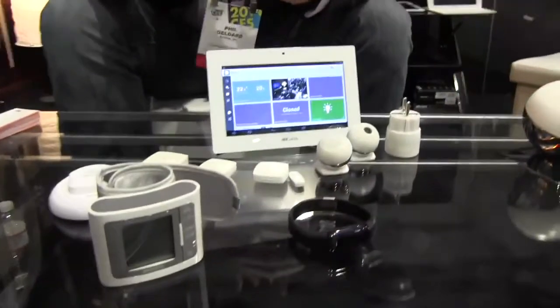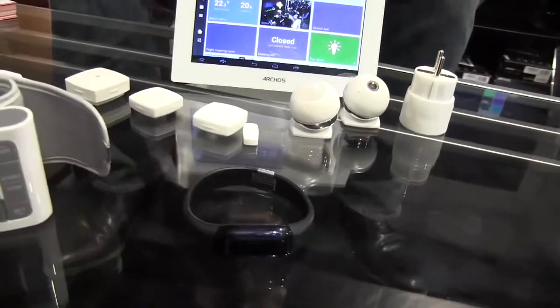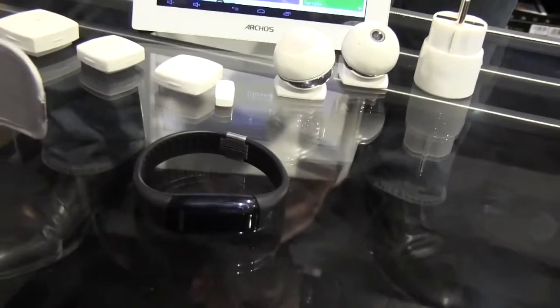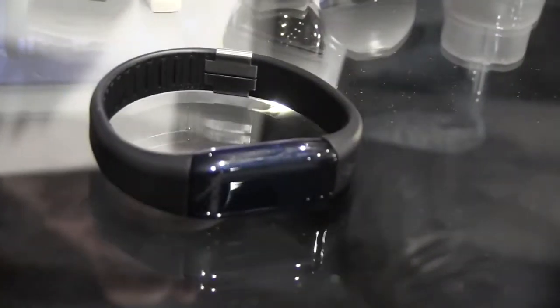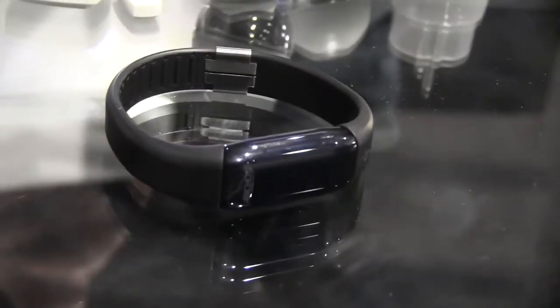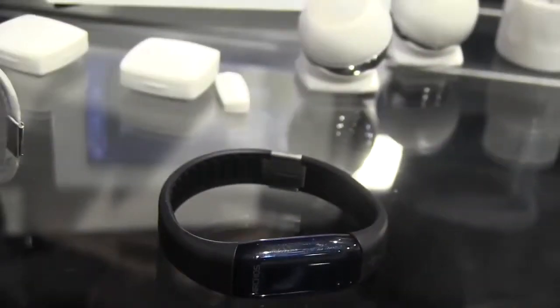They are relatively simple devices. They are paired to your smartphone or tablet over Bluetooth low energy, compatible with Android 4.3 or later, and iOS from the iPhone 4S or later.